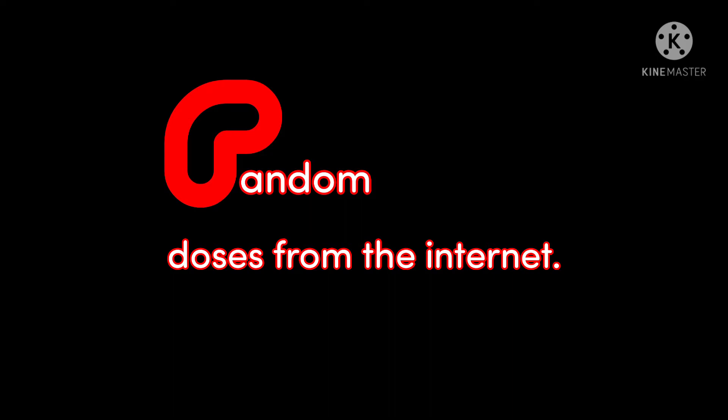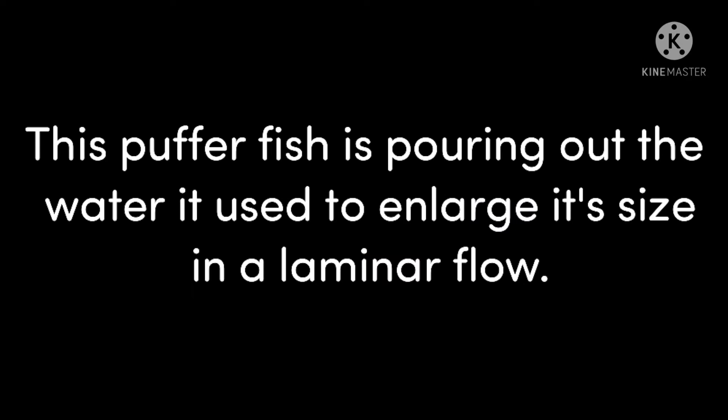Well hello everyone, you're watching Random Doses from the Internet. This pufferfish is pouring out the water it used to enlarge its size in a laminar flow.